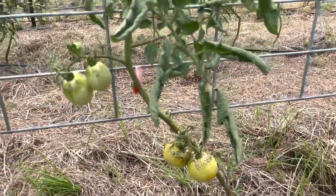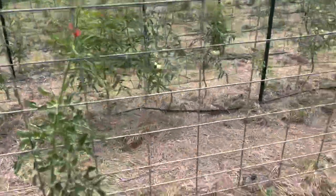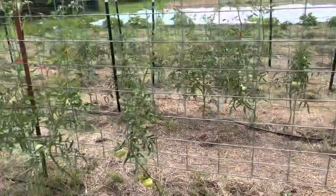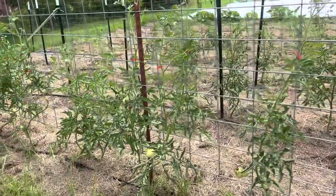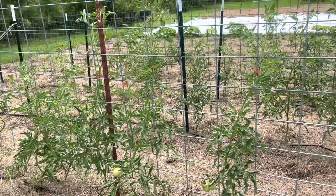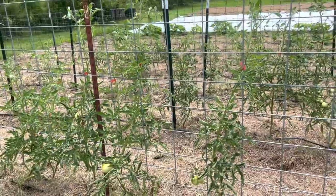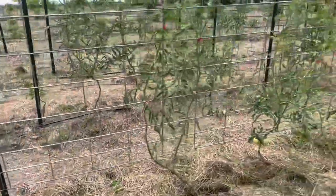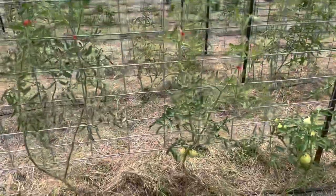You'll also notice I'm missing some tomato plants. The reason is my Super Fans did not do well with fungus this year, and I lost three in a row with a fungal disease around the root system immediately following the ten and a half inches of rain.